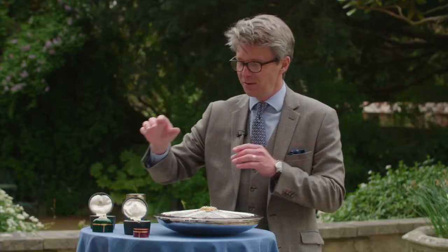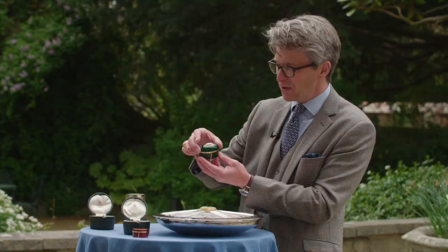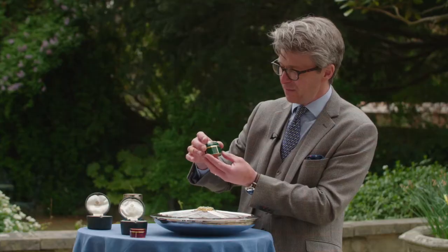Now of the two, this is my favourite — I'm allowed to say that. This is an oval box with a hinged lid, in the same decoration, carved into the underneath of the gold.